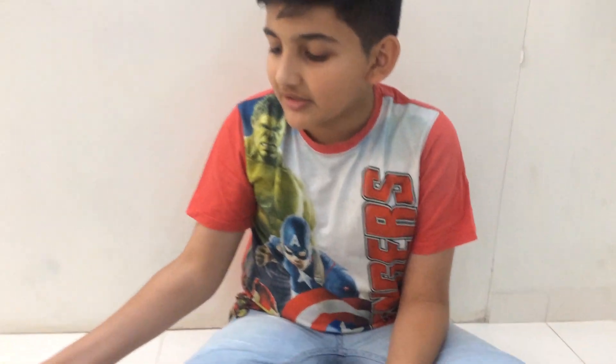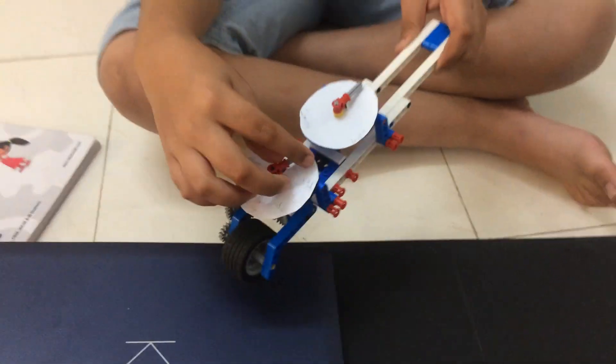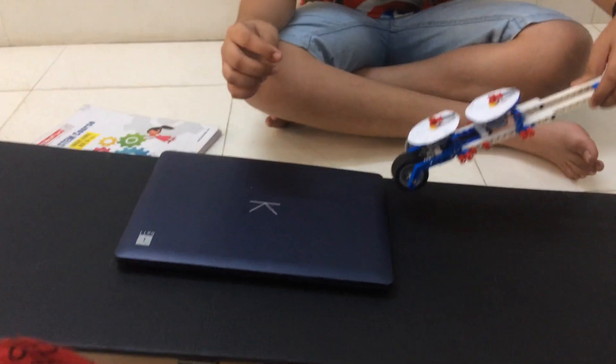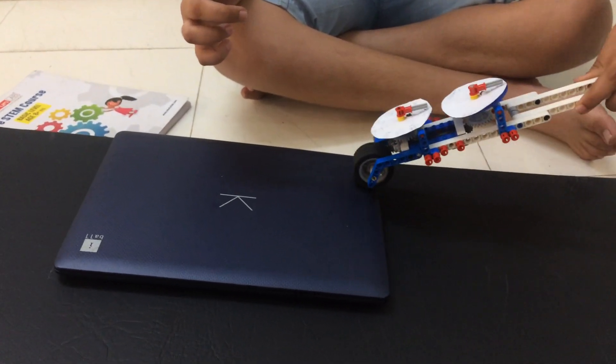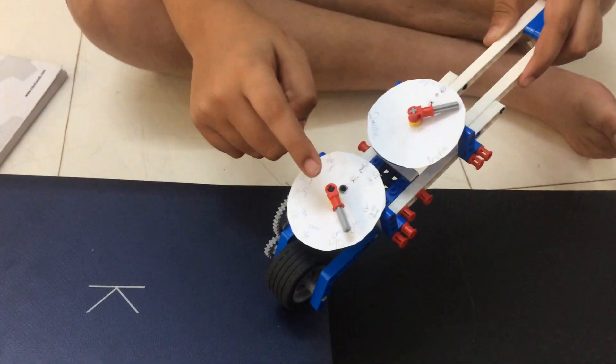First, let's measure this laptop. I have made the scale of 1 meter and 3 meter. This laptop is 30 meter.